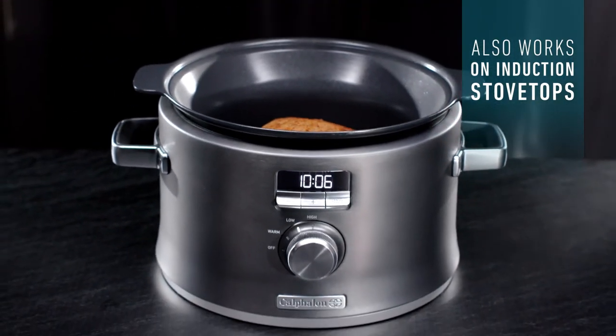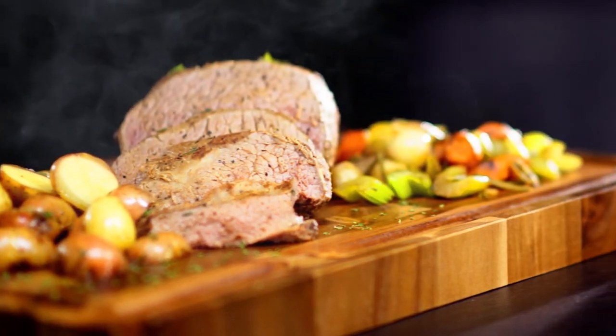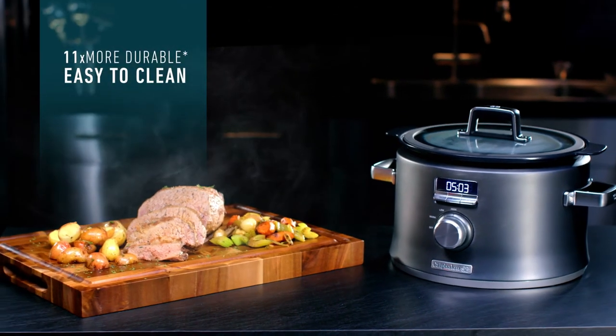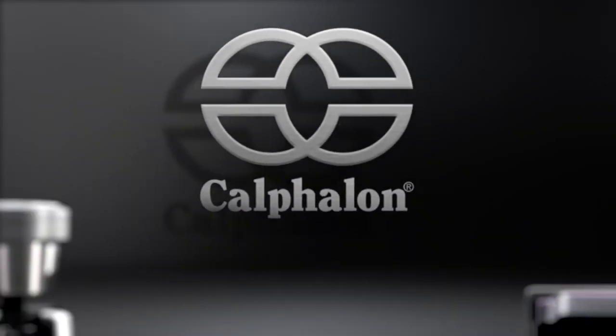A unique ceramic non-stick surface distributes heat evenly for perfect results time after time. Plus, it's 11 times more durable and easy to clean. Calphalon Appliances.